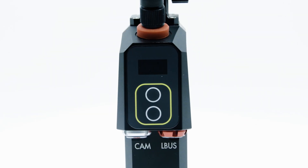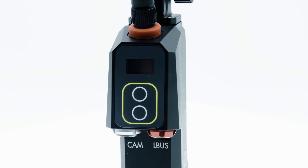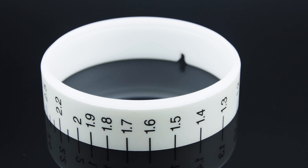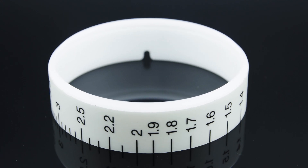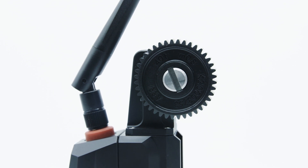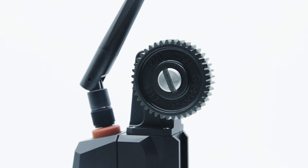The C-Pro motor has a built-in RF module and L-Bus connectivity, eliminating the need for an external motor control box. Programmable lens data allows you to use pre-marked rings with any lens. Running up to 30% faster than the C-Force Mini, the C-Pro motor is the fastest motor in the C-Force product line.